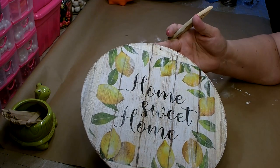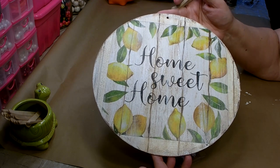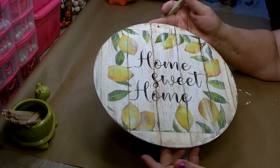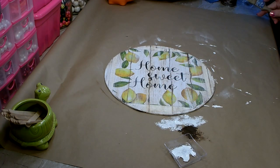I think that looks really nice, and I think it will look really pretty in the center of a wreath. Now set that aside and let it fully dry before you use it.